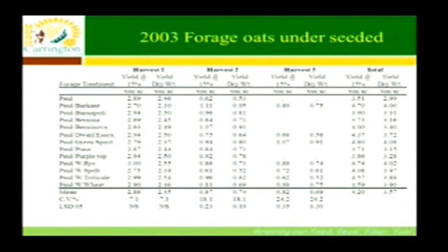Green Spirit is Italian ryegrass. Puna is chicory — it's in the dandelion family, so it looks like giant dandelion leaves. Purple Top is a turnip. We also included winter cereals: winter rye, winter spelt, winter triticale, and winter wheat. This was planted May 13th, and our first harvest was on July 11th at fully headed oats.